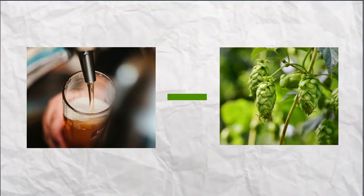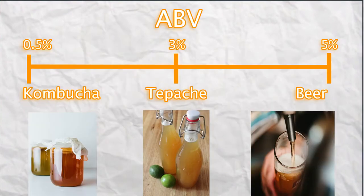Tepache is fermented by using the natural bacteria and yeast found on the pineapple. It tastes a little sweet, a little yeasty, with a hint of pineapple — it sort of tastes like mead or beer without the bitterness. It has a little bit less alcohol than beer but a little bit more than kombucha.